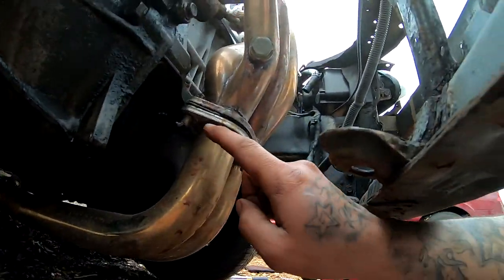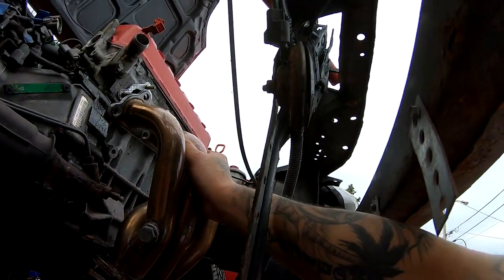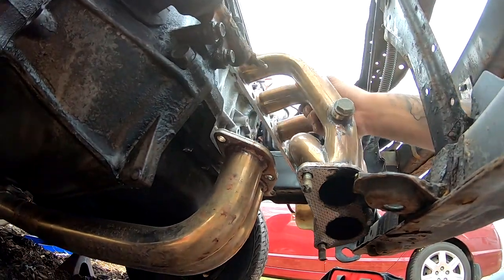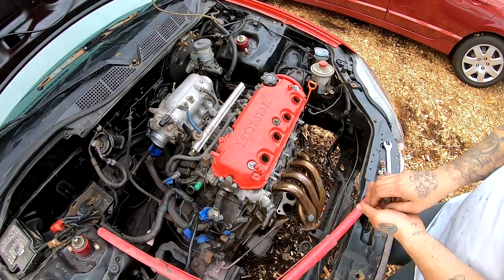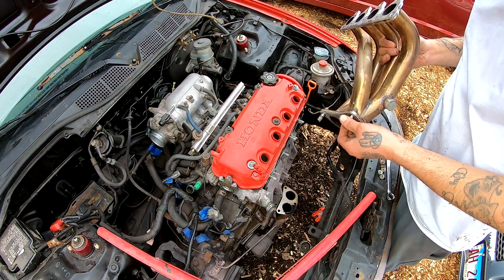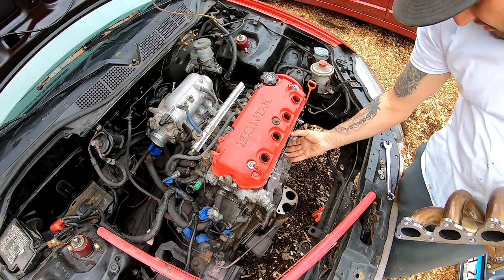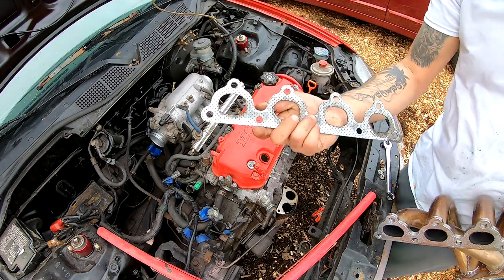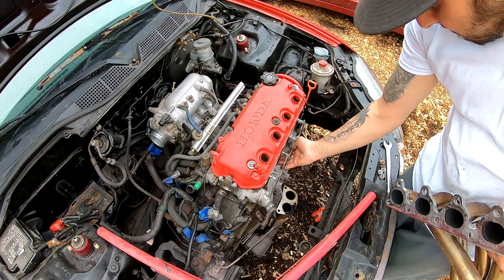So I just went ahead and took off these bolts that were down here and the ones up there, and this whole thing is completely loose now. There it is. I'm going to go ahead and put these back in here — I don't want to lose these. And surprisingly, this gasket is still good — look at that. This is the cheap gasket that this came with and it's still good.